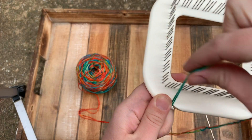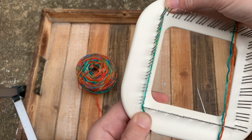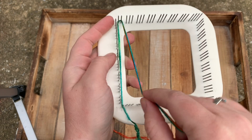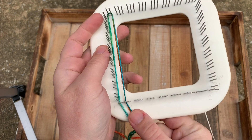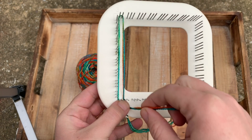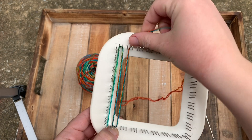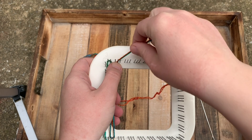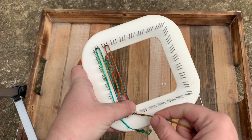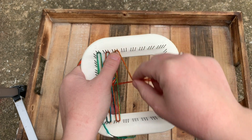So you see the number one — you go through the number one all the way up to the top. And you wrap it around the first two pegs. Now you're going to come back down and wrap it around the last two pegs of this cluster. Just like this. Go back up, wrap it around the right two pegs of this cluster. And you're just going to keep going and doing that.